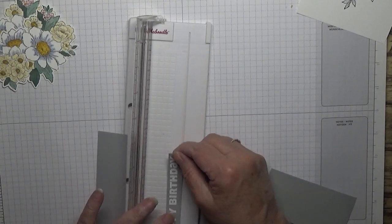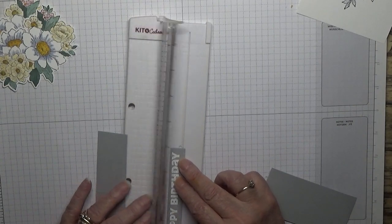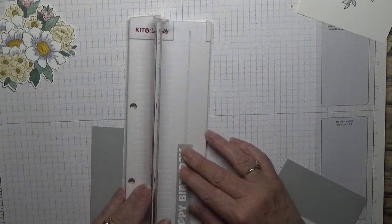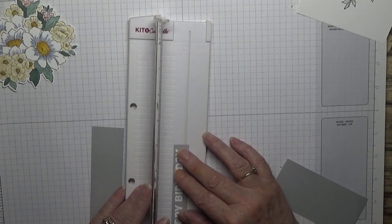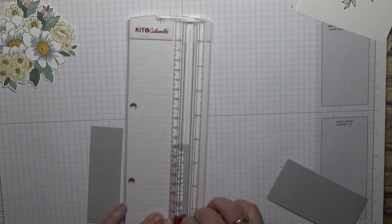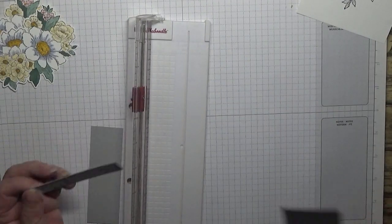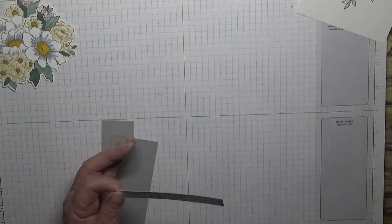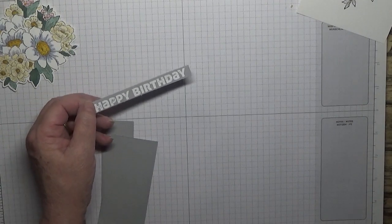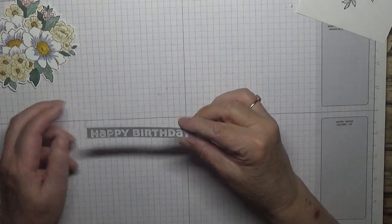I'm going to see if I can trim just a little bit off the bottom there. That's it. I can't get it in. Right, put that to one side.